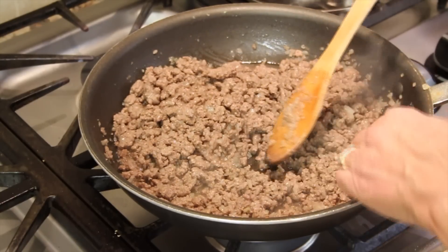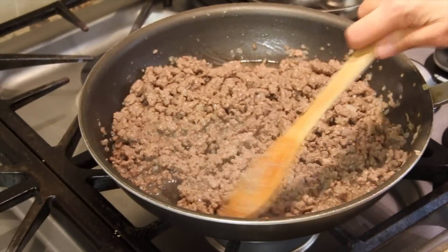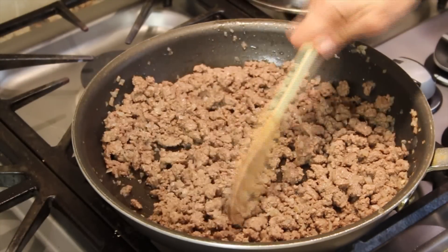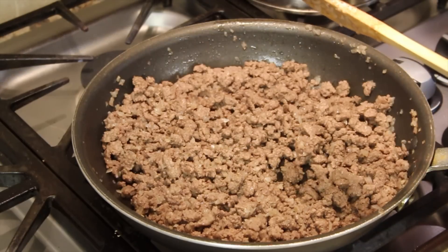I have quite a bit of grease in my ground beef, so I'm going to go ahead and drain mine off before I add the rest of my ingredients. I just put a lid on the pan, tipped it over, and poured it out into a cup.